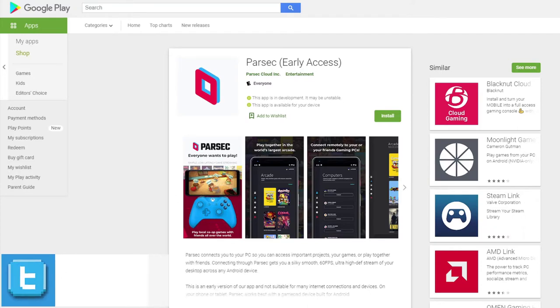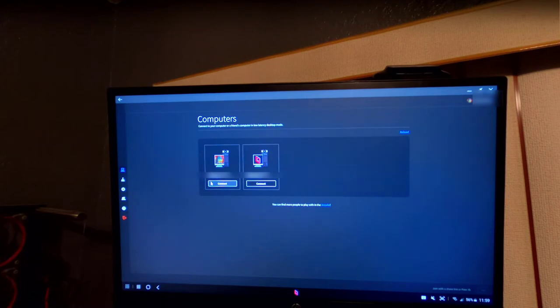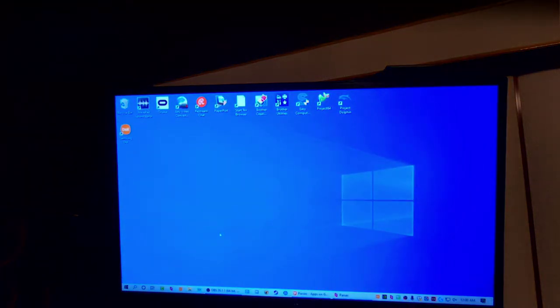Now let's go ahead and go to our actual phone, which I have in Samsung Dex mode. We're going to click on the Parsec icon, and we see the Peepy the Frog icon. I'm just going to click connect, and it's going to bring me right to my actual desktop right where I left off. So I got the Parsec window on my PC, and I'm going to go ahead and minimize this. Now I have total access to my computer, my entire desktop.